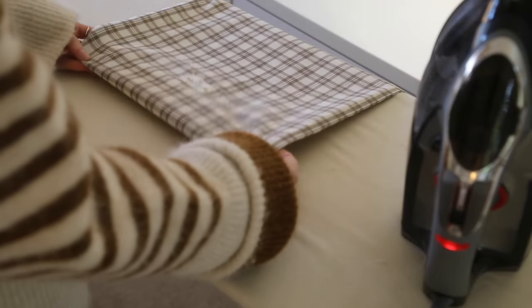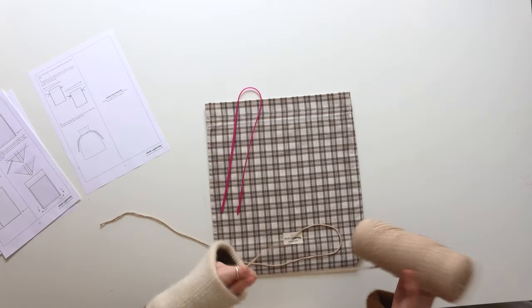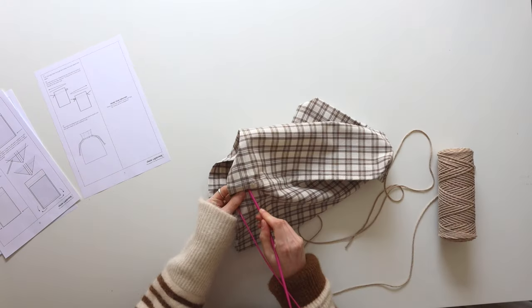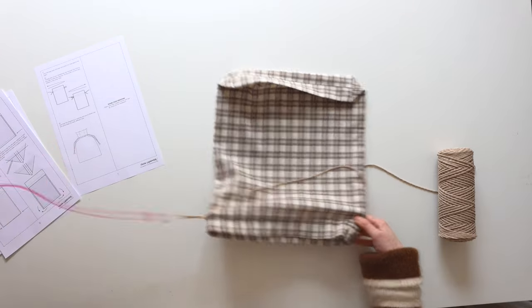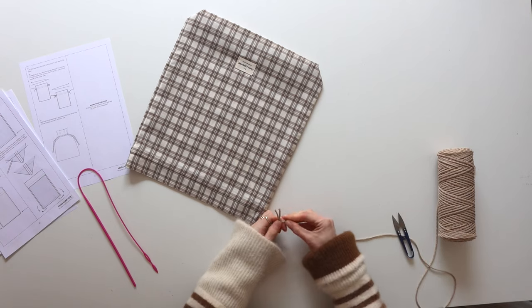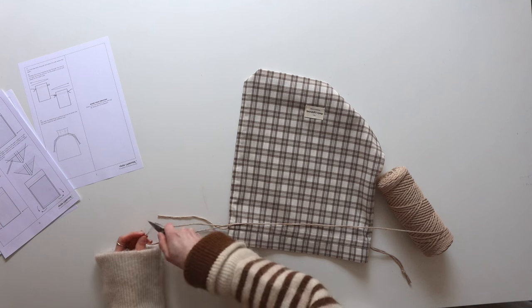Turn the bag back through the right way around and give it a good press. Time to add the drawstring ties — thread one drawstring tie through the hole at the side, all the way around, and tie the ends in a knot. Repeat this on the other side. I'm using a braided cotton, but you could make your own ties or use whatever you like — it's completely up to you.